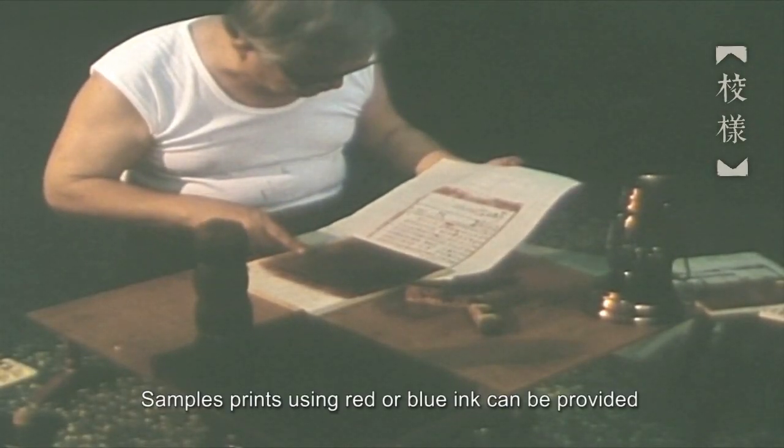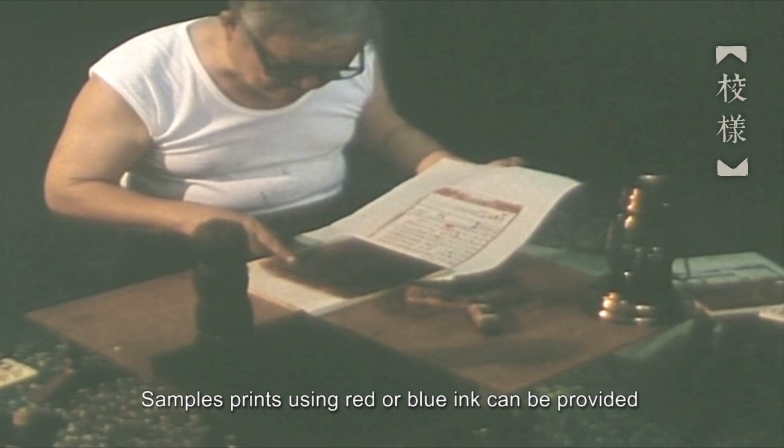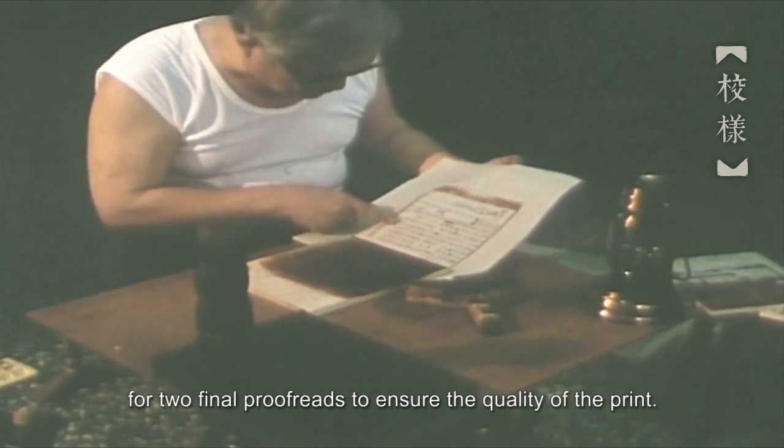Sample prints using red or blue ink can be provided for two final proofreads to ensure the quality of the print.